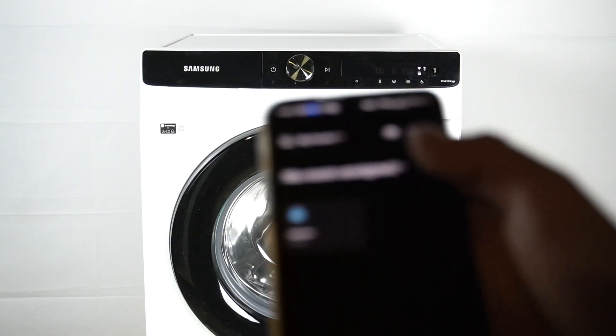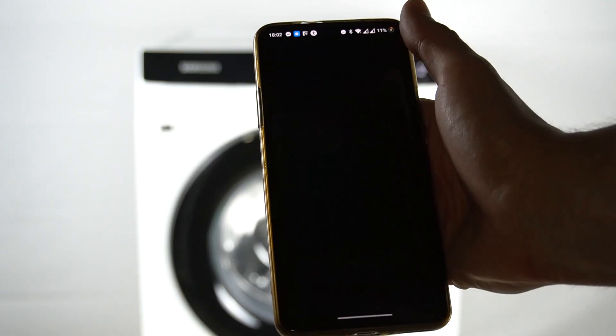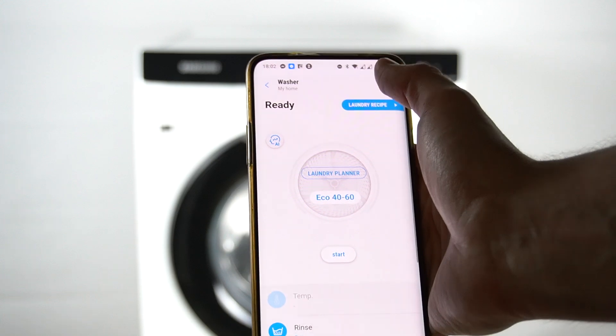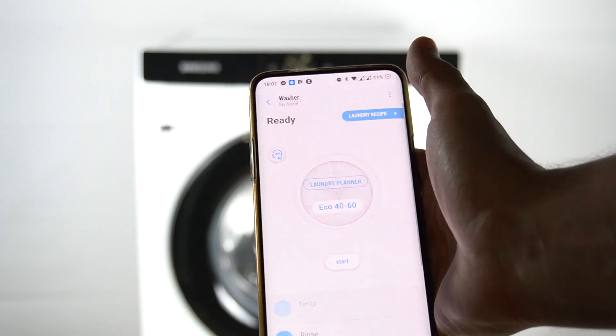In the first step, open your Samsung SmartThings app, then open your washer. After that, click on the three-dot icon and choose Settings.